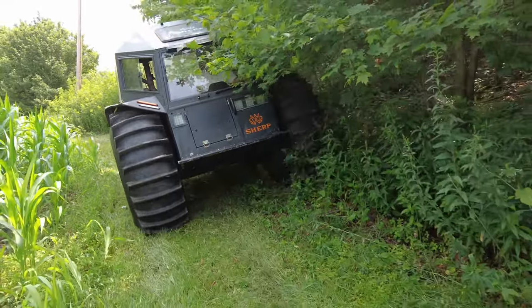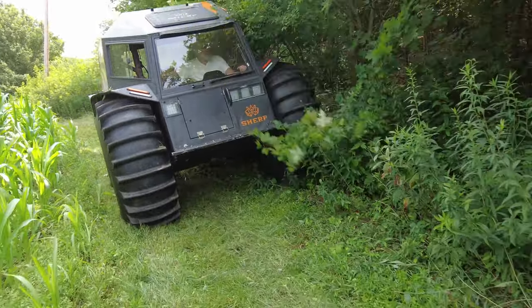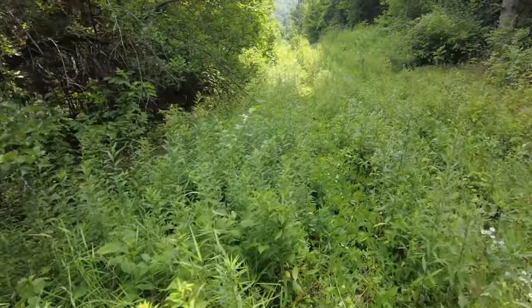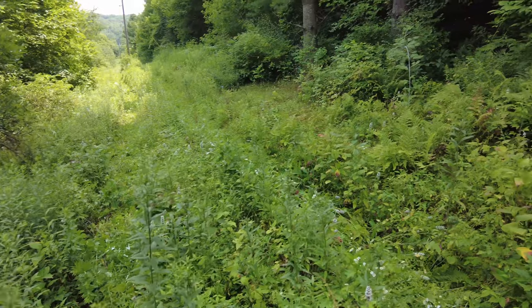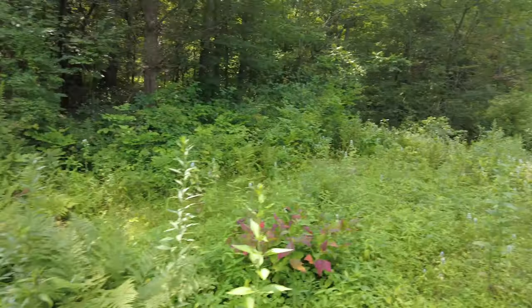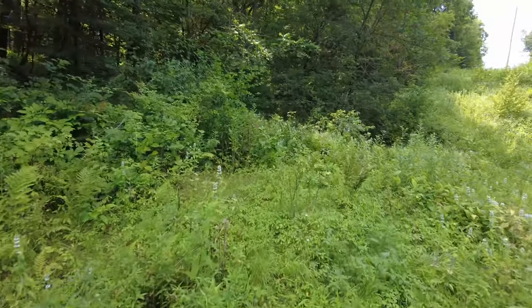That's a little bit steep too — it doesn't look like much on the video. Smell that. It's a weird smell. I think it's from this plant.